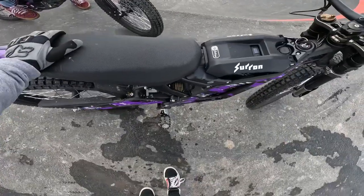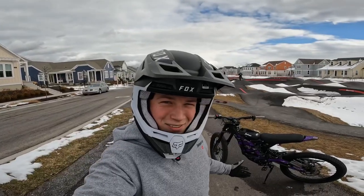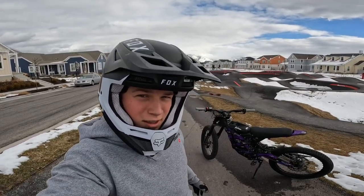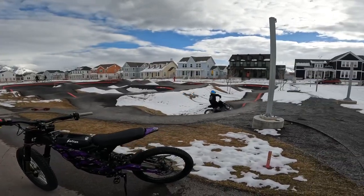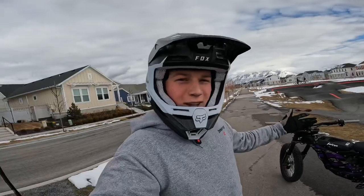Zero compression, might have to get a new shock. Hey guys, it's the Two-Wheel Savage. Today we're gonna be finding some new spots to ride on the Surron that we haven't explored yet. First we're starting it off at the pump track — Hudson is shredding along, so let's do it.